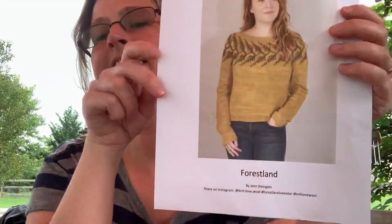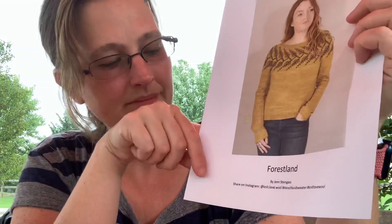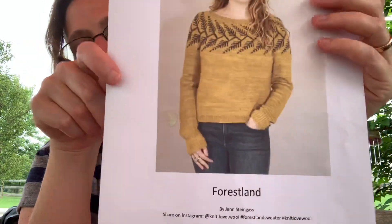So those were my five sweaters — I hope you guys found some inspiration. I also have two other patterns I wanted to show you as my next sweaters to cast on. The first one I absolutely love is Forest Land by Jen Steinglass. She has the most amazing yoke sweaters — if you haven't seen her work, I highly recommend hopping over to Ravelry and checking out her designs because they really are amazing and one of a kind. I'm thinking about knitting this one up next — it might be my next cast-on.